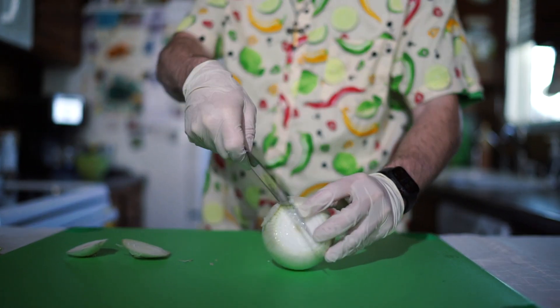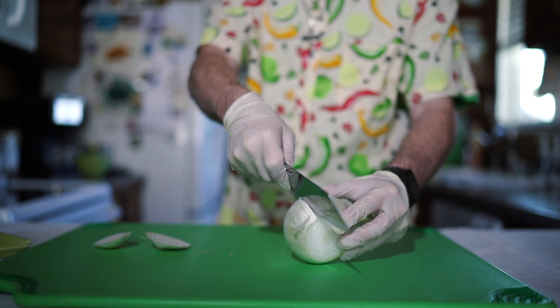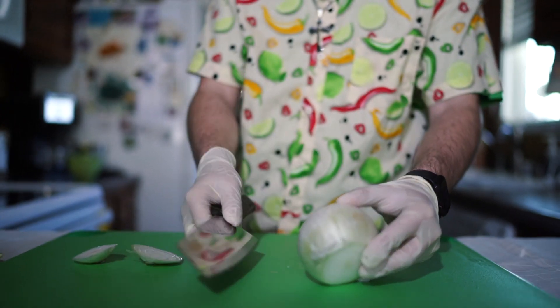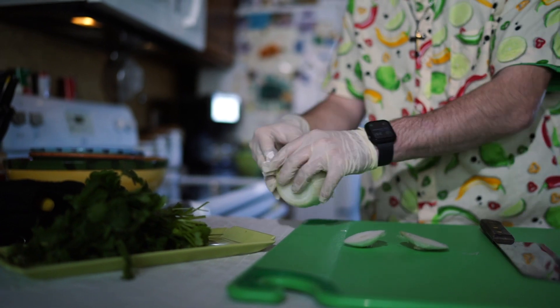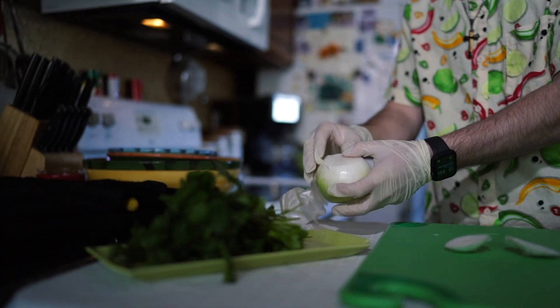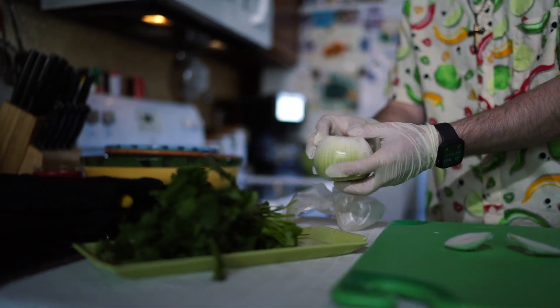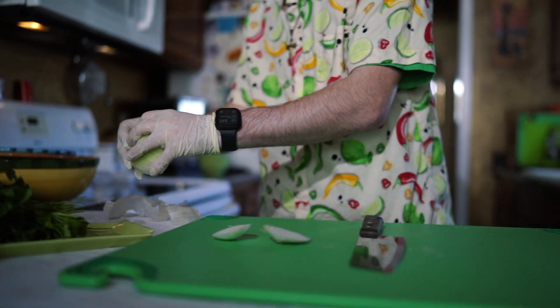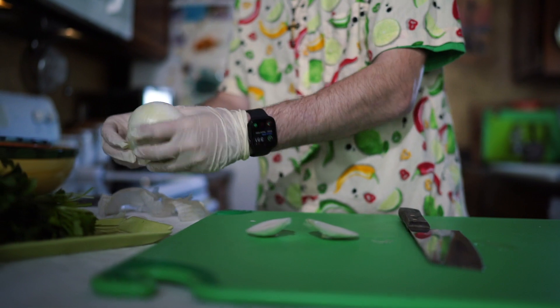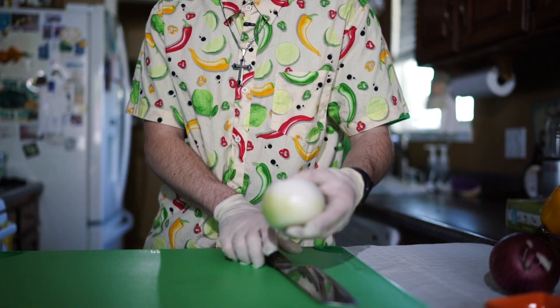Then you're going to slowly dig into it with your knife and you're going to peel back all the skin, just enough to get your knife in front.